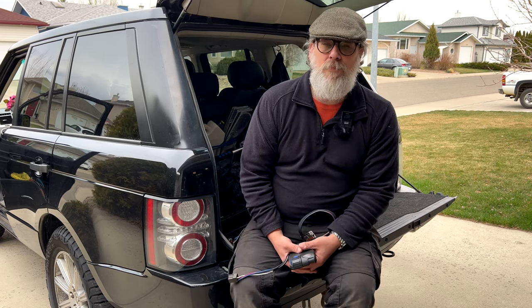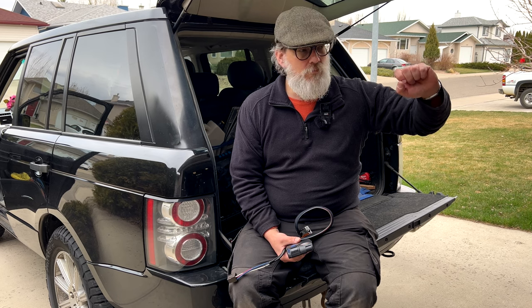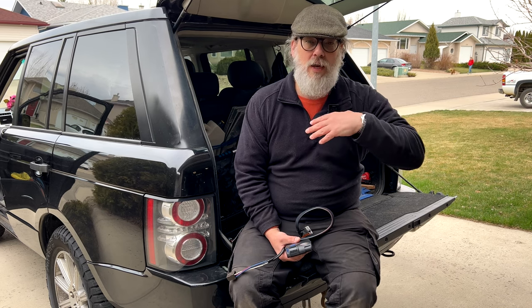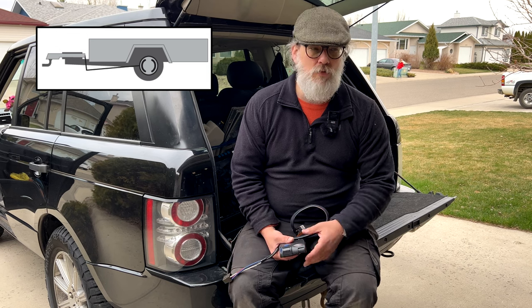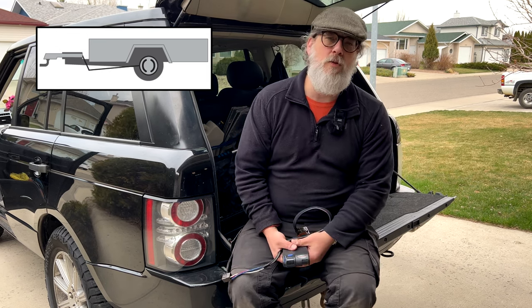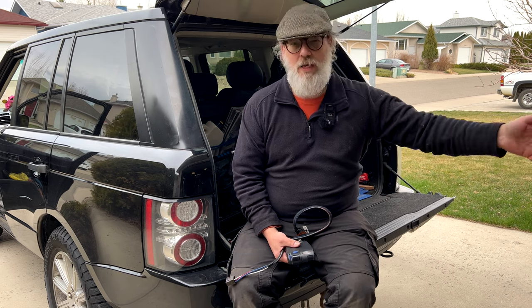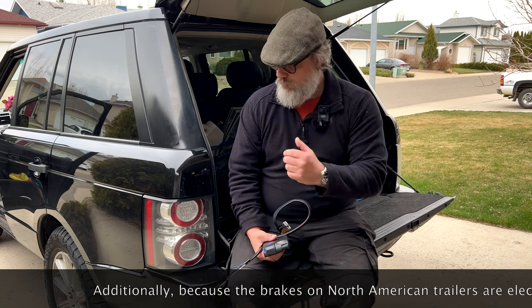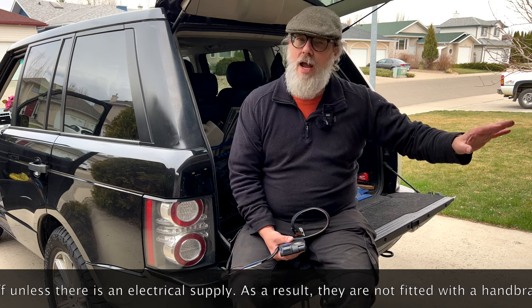In the UK and Europe, when you load the trailer there's a little load-sensing device on some trailers which increases the braking potential to the wheel, so the more load you've got the more brake comes on. There are also overrun brakes — the heavier the trailer, the more it pushes and squeezes that overrun brake device, and more brake comes on. The tow vehicle is always left doing the same amount of braking effort. That's not the case over here — the tow vehicle has to press harder on the brake, which puts more force on its own brakes.